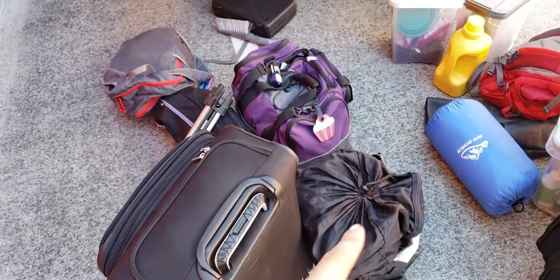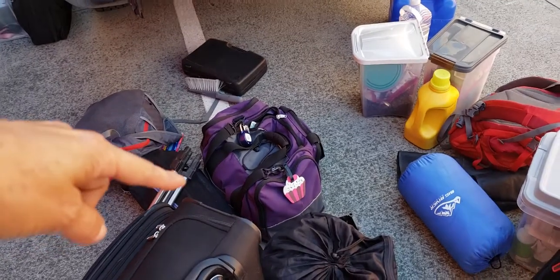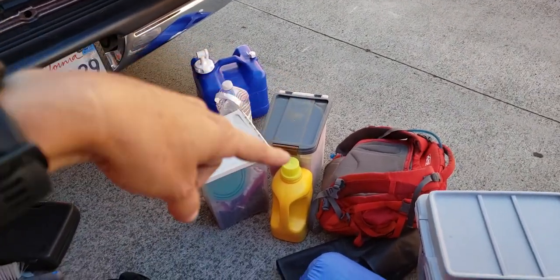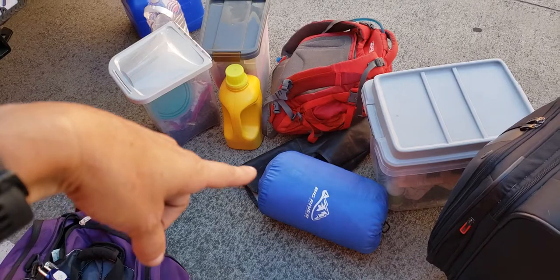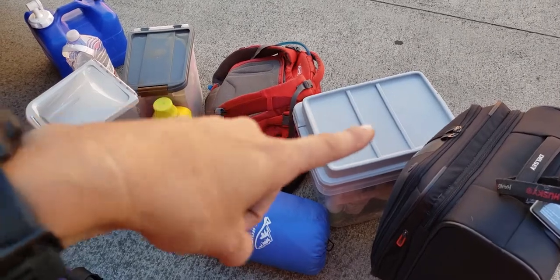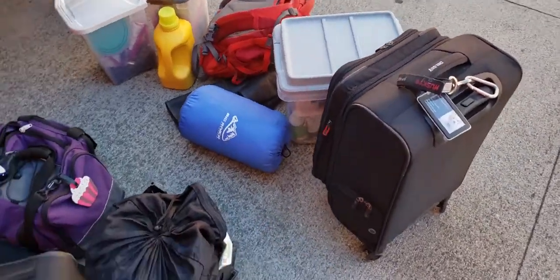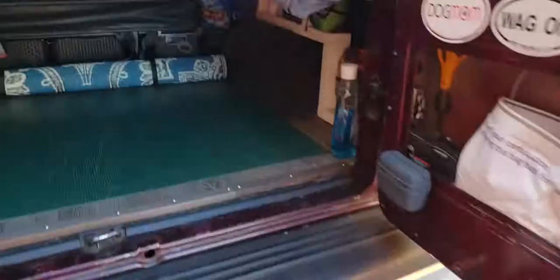It stores all this stuff: suitcases, dirty laundry, toiletry bag, some tools, Jeff's toiletry bag, yoga mat, tripod, some water, dog bin for food, dog bin for treats, laundry soap, dog backpack to carry Spike, an extra blanket, a scissor jack, a box of fluids and things you may need — kind of like a junk box for the van if you ever need it on the road, like oil or windshield wiper fluid. And we have two suitcases, Jeff's and mine.